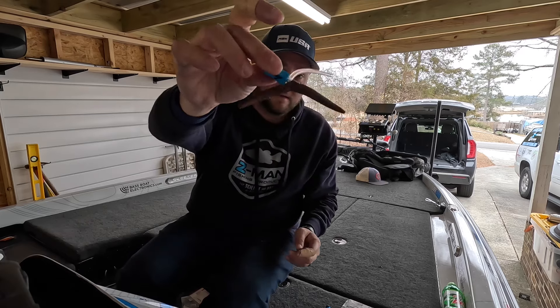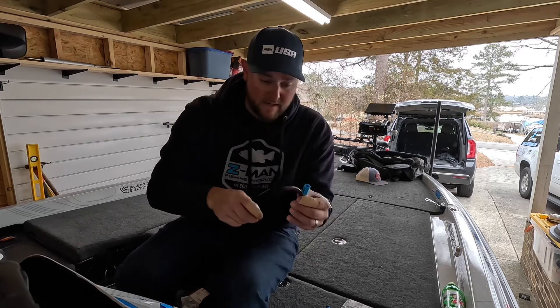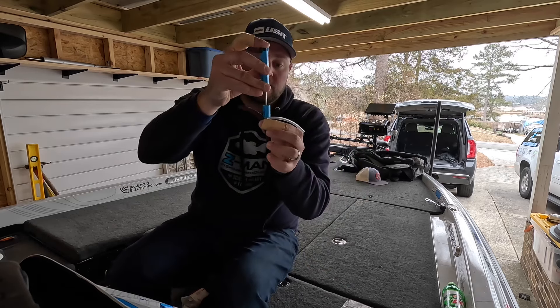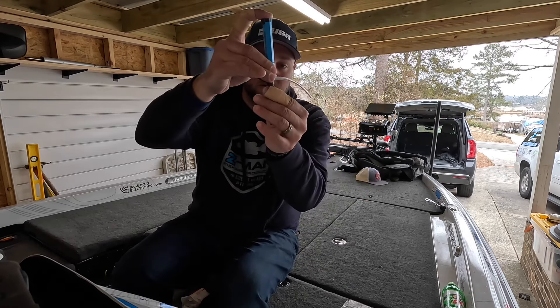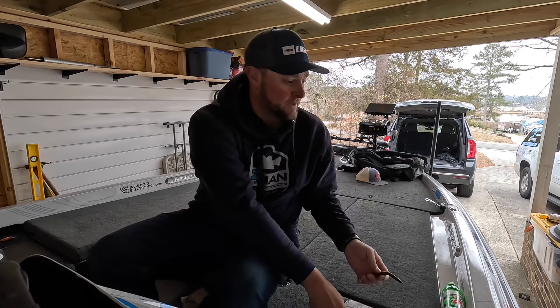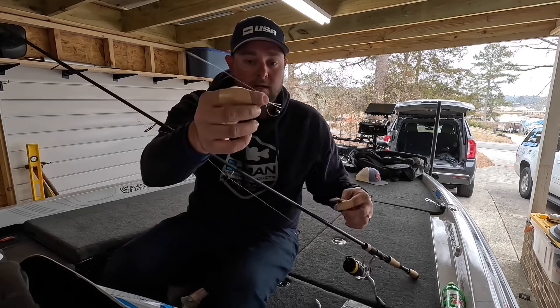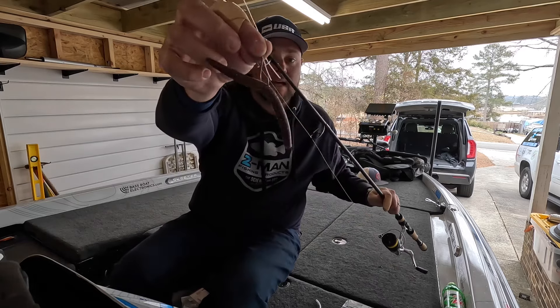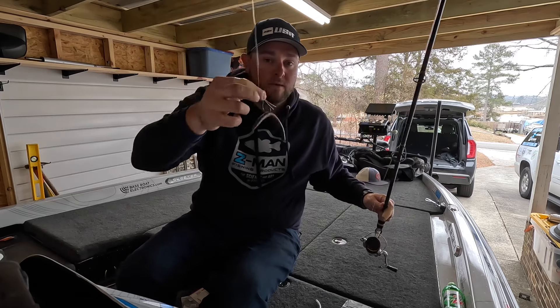Now I have that in there, then I'd take the rattle, drop it in like that, and push down right here. And voila, it's in there. Then I was rigging it on a weedless wacky hook like this one right here — just take it, rig it through the middle, just like that. And now I have a wacky rig that rattles.